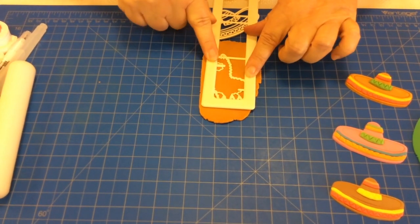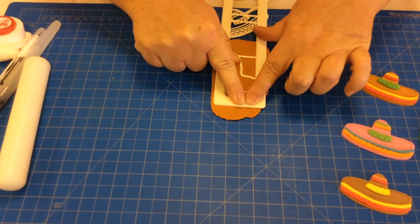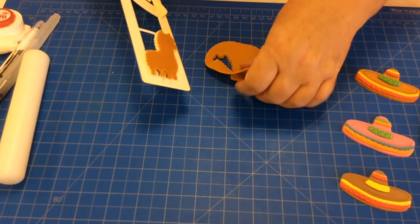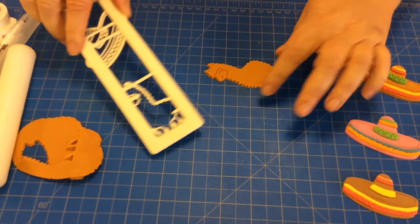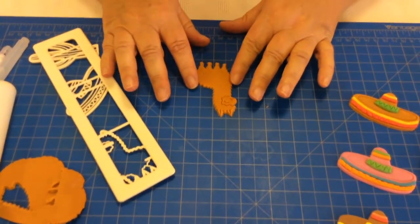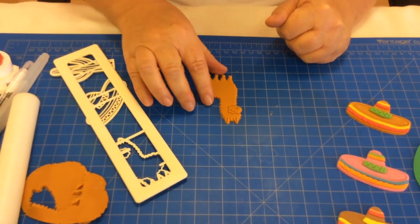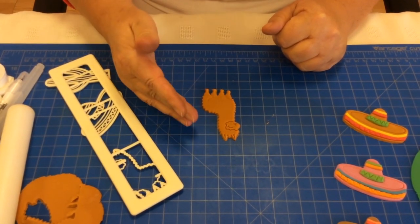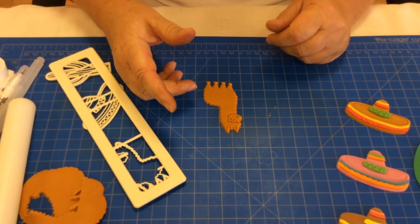On the alpaca's face there are some features that you just need to make sure are embossed. I'm going to remove the excess and tap my strip onto my table to release it from the cutter. Now I can highlight the alpaca with an edible paint or an edible pen to bring out his features, and also place him onto a disc to place on top of your cupcake.